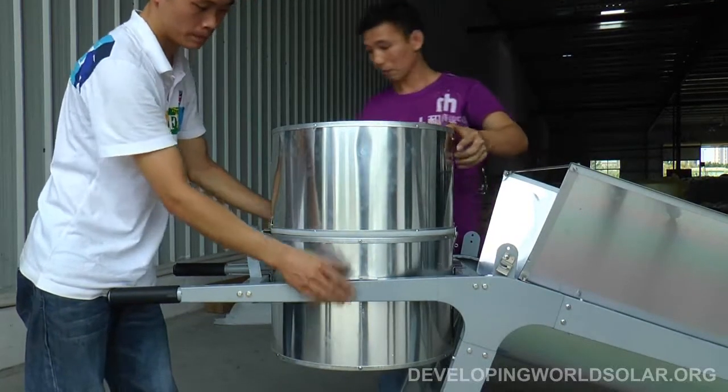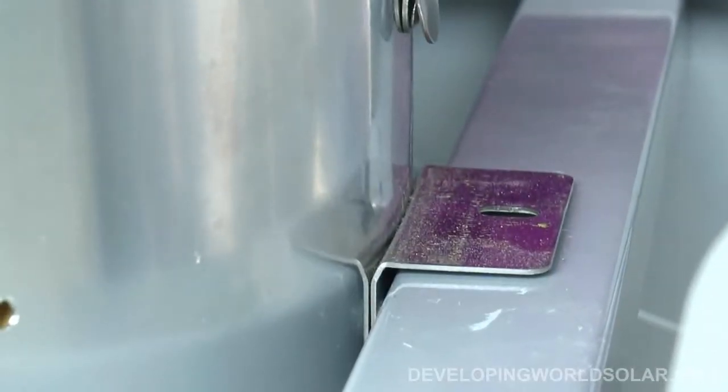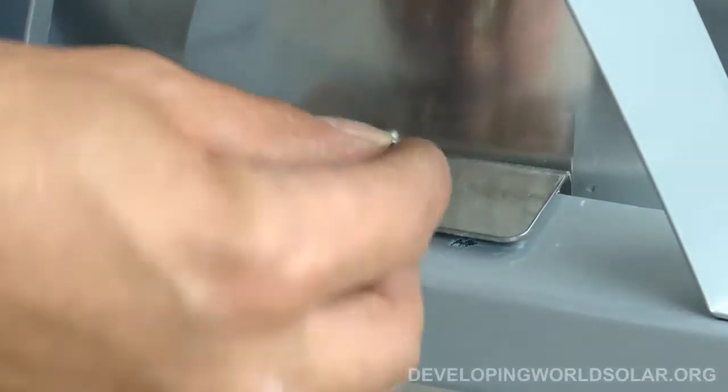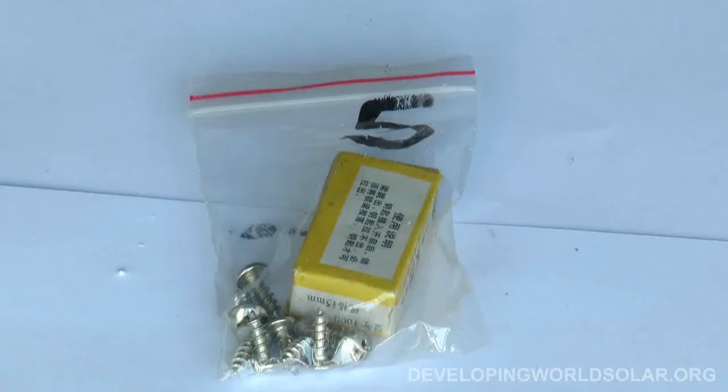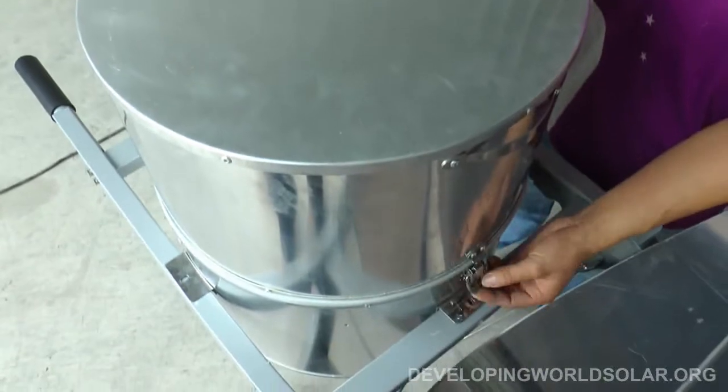The cook box can now be slid into the proper opening at the upper end of the main frame, between the two upper spanners. Bolts provided in bag 5 can fasten the cook box to the frame.